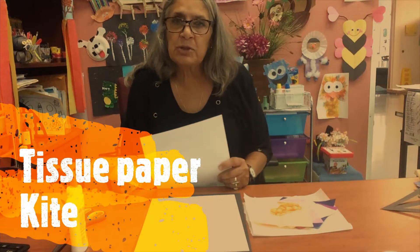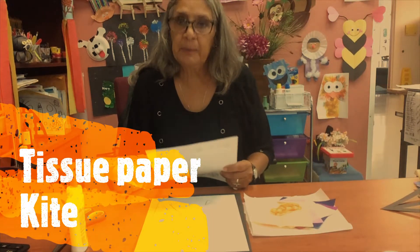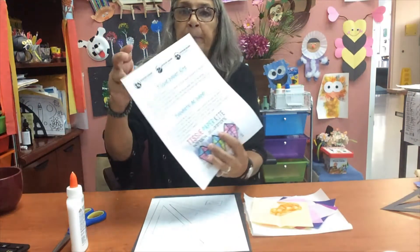Hi everyone, welcome back to the Mountain Shadows Arts and Craft video. Today we're going to be making a tissue paper kite.